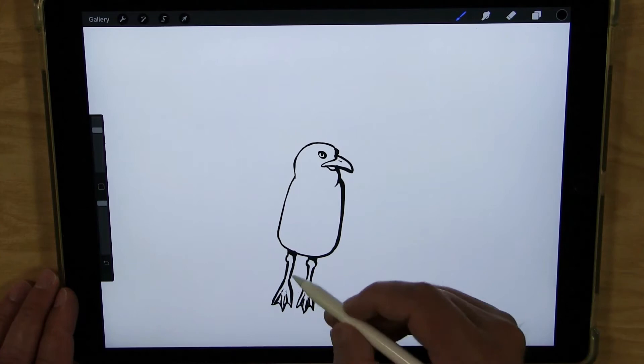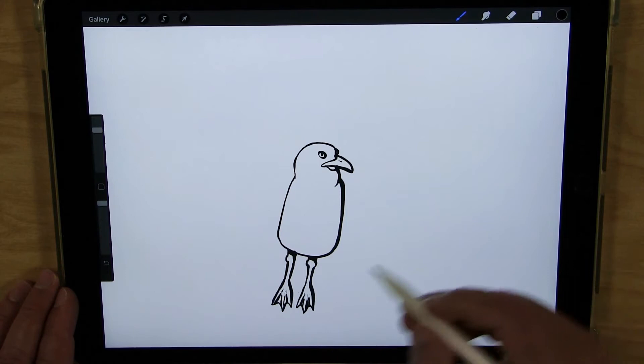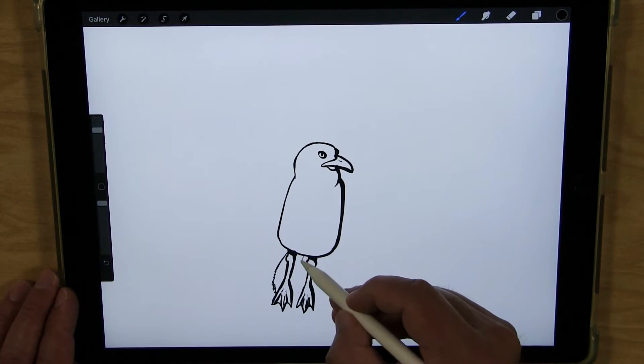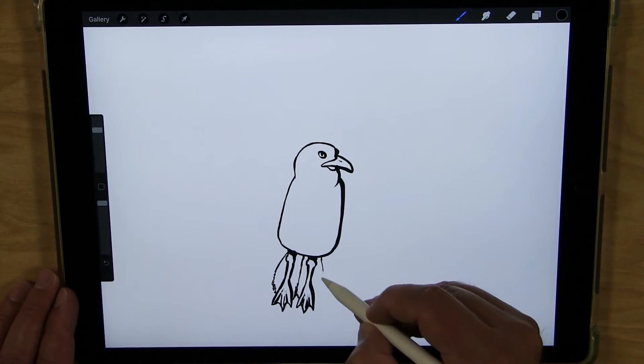Now I'm going to do the tail feathers. So I'm going to start with the ones in the middle and then fan out to the last ones, have them come out. And I'm doing a little bit of squiggly lines or dashed lines towards the end to show the texture of the feathers there.